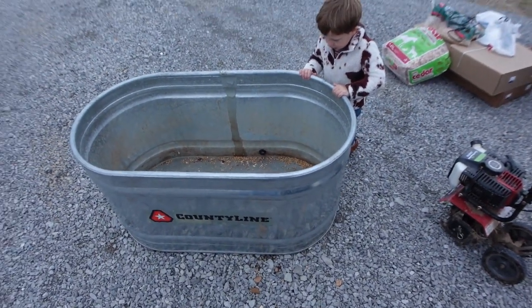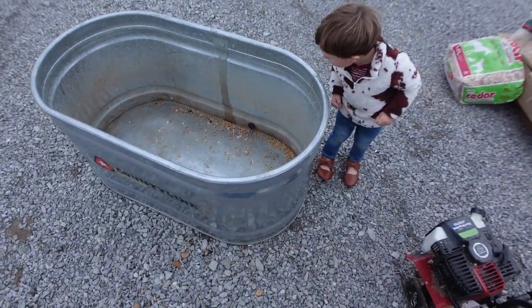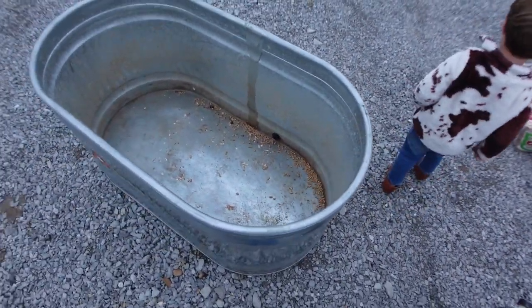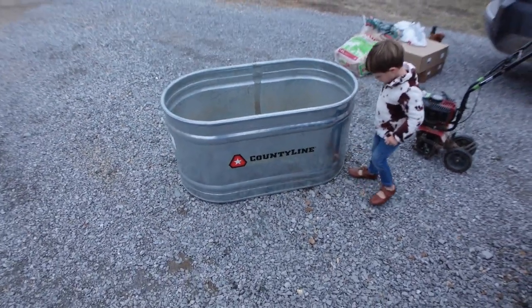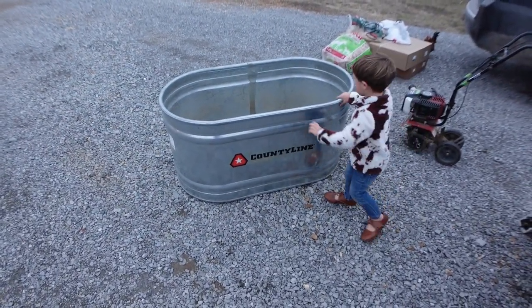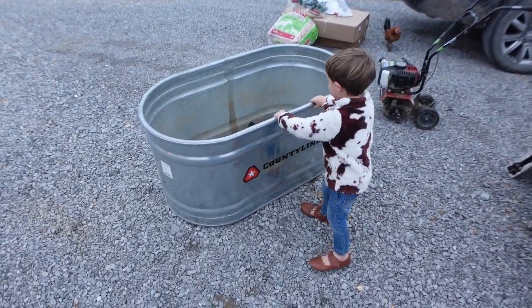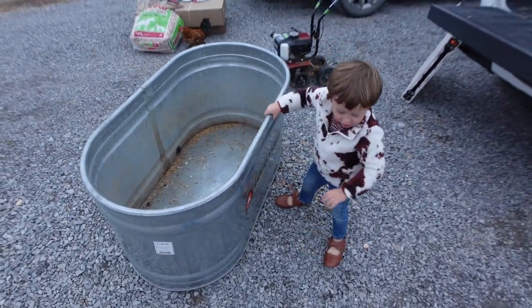Is that for your baby chicks? Your baby chicks are gonna go in there. Oh yeah, they are, huh? You ready? Here, bring it here — get this, bring it over here. Here, bring it to daddy, pull it. You've got to put your baby chicks in there, come on!